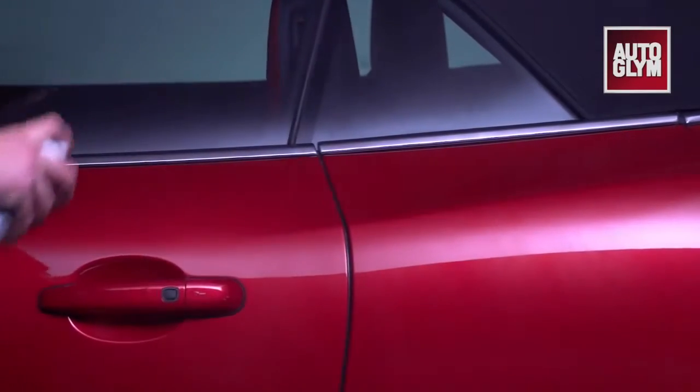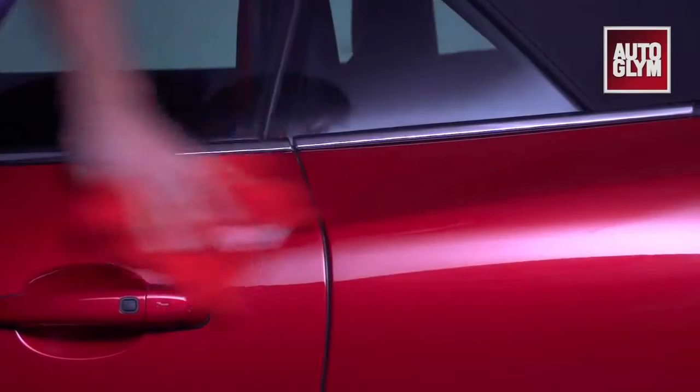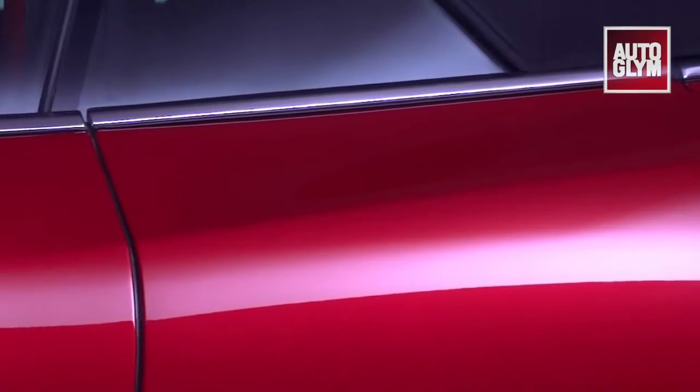Apply a light coating to the surface and buff to a shine with a high-tech finishing cloth. Instant Show Shine is the perfect solution to those little surface imperfections that can ruin an otherwise perfect car.